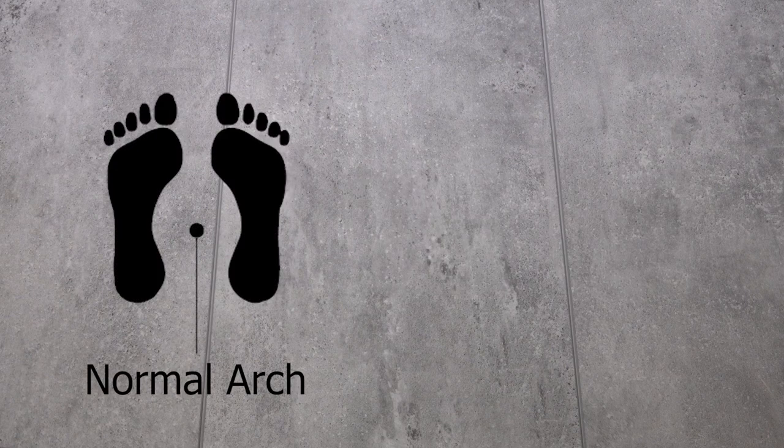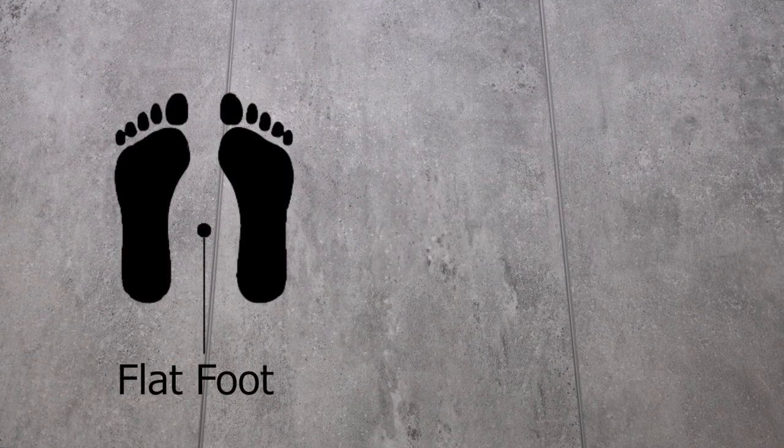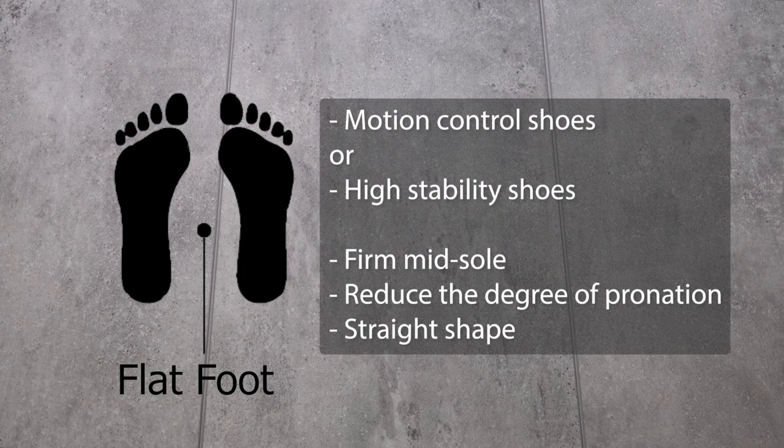If you see this, you are a normal arch foot type and you should go for stability shoes with a semi-curved shape. If you see this, you are a flat foot type and you should choose motion control shoes and high stability shoes with a firm midsole and control features that will reduce the degree of pronation.